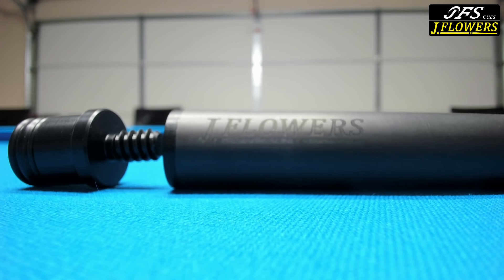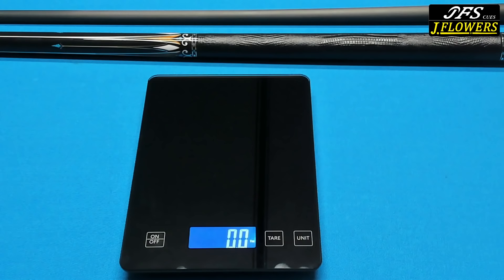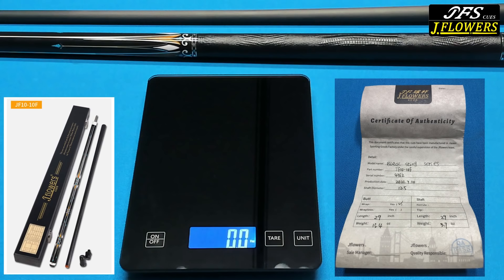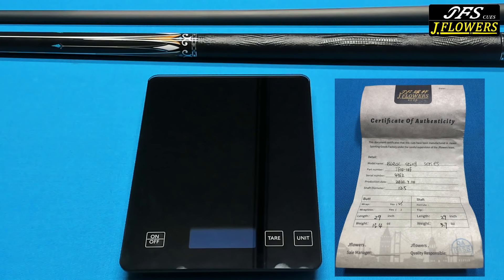Before we get to that, let's look a little closer at the specs. All J Flower cues come with a certificate of authenticity so you can see the model name, part number, and serial number of the cue, along with when it was made. You also have information about the butt and the shaft. They also come in a case — though I actually have a bulk of these cues that were sent to me together. But if you order a J Flower cue, this is more than likely the type of case it's going to come in.